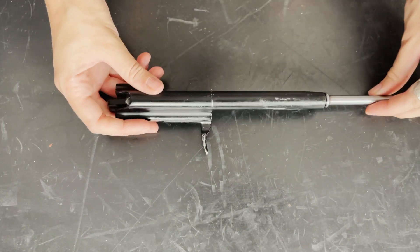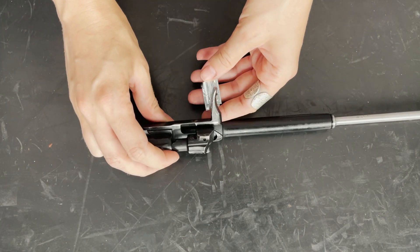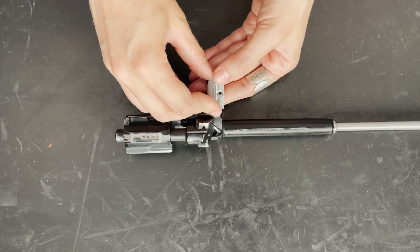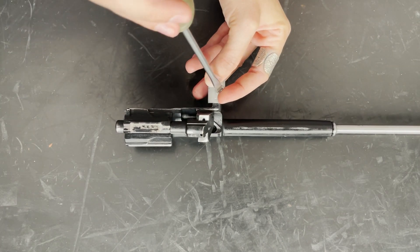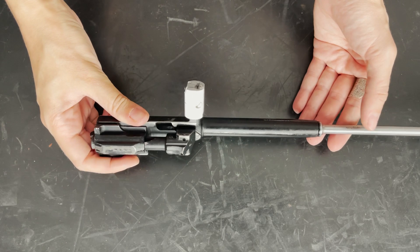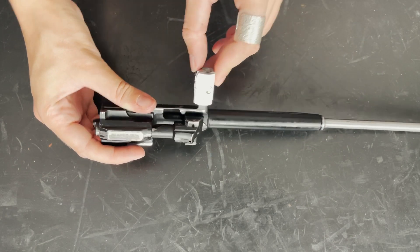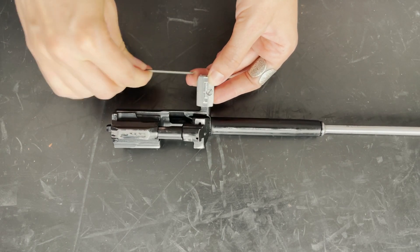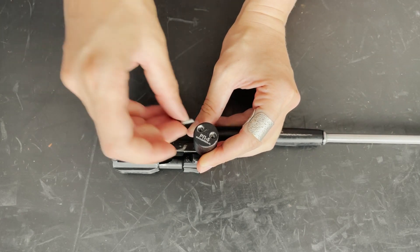Now I'll install it on the regular charging handle. First, take the two inner parts — they are shaped inside to match the regular charging handle, so there's no way to install them incorrectly. Install them, then screw in the side screw. Since all rifles have slightly different sizes, for extra safety we included a hex key screw — the hex key is in the kit, so tighten it. After that, put on the top cover and screw in the two top screws.